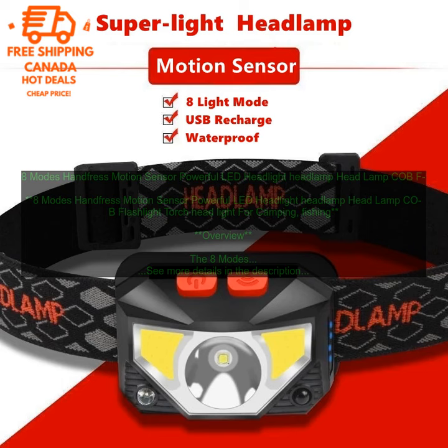Features: 8 Different Lighting Modes — High, Low, Strobe, SOS, and Beacon. Motion Sensor for Hands-Free Operation. Durable Materials and Water-Resistant Construction. Built-In Rechargeable Battery.